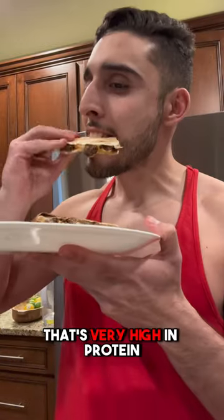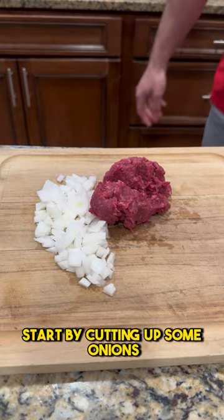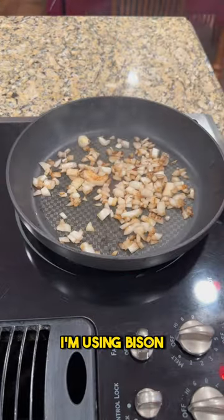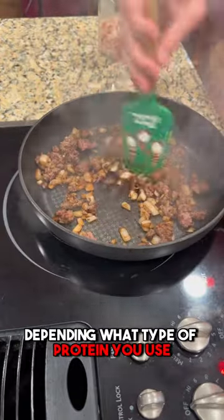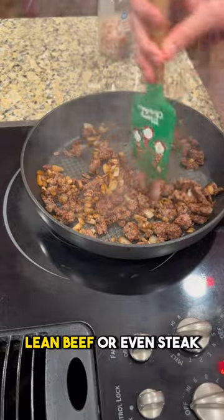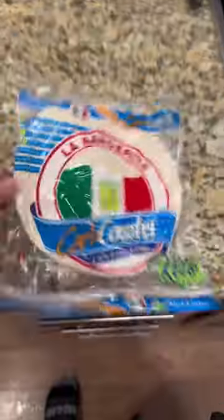Calorie-friendly quesadillas that are very high in protein — perfect for cutting or bulking. Start by cutting up some onions, then get five ounces of a lean protein. I'm using bison. Cook the onions first and add your protein. Cook to your liking. Depending on what type of protein you use, you can also use chicken, lean beef, or even steak, just as long as it's calorie friendly and fits within your fitness goals.